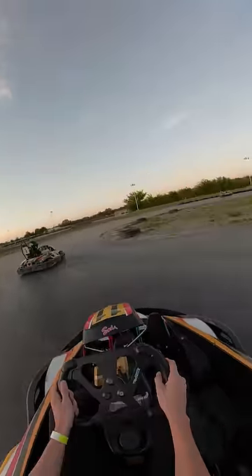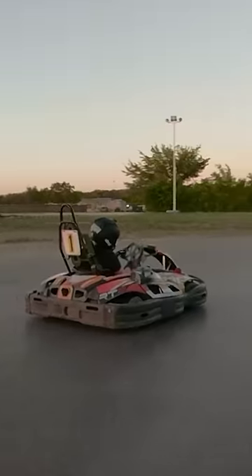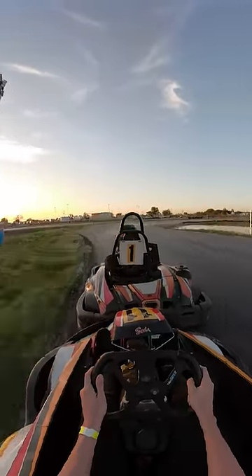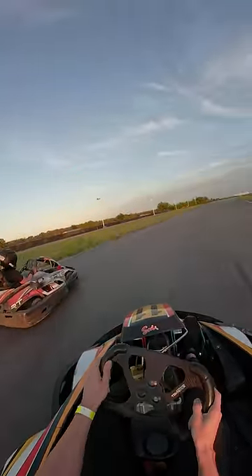Now the mistake he's making is turning without using the brake. This forces him to steer hard after the turn, greatly compromising his exit speed. This lack of rotation before the corner forces him to rotate after the apex, scrubbing away precious speed that takes so long to build in these karts.